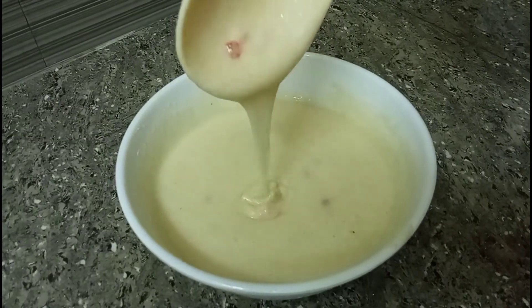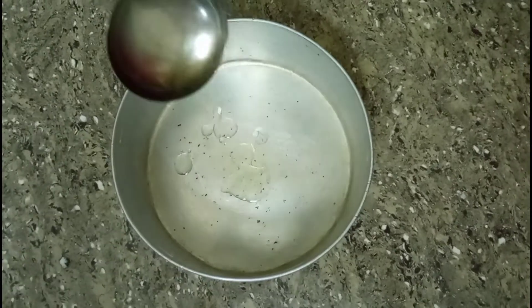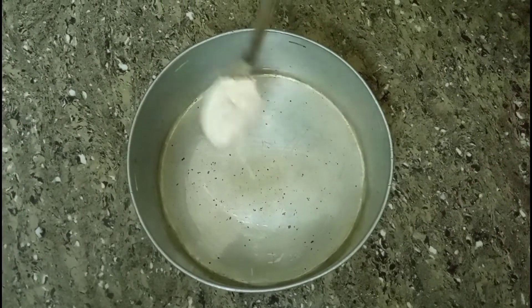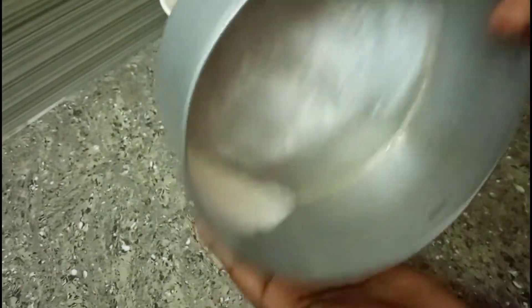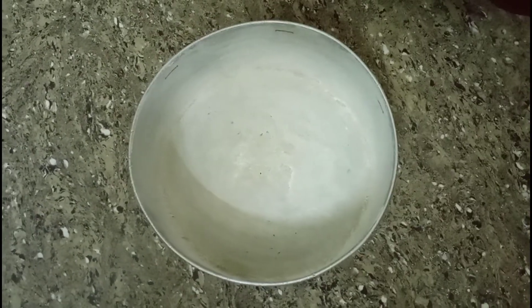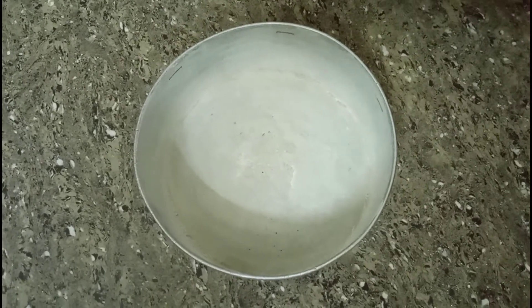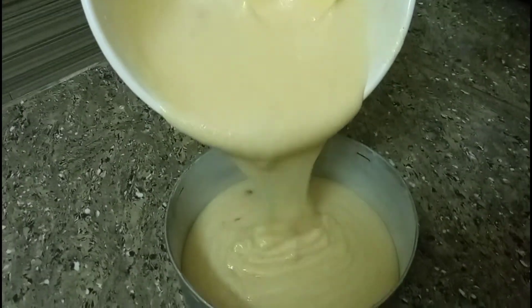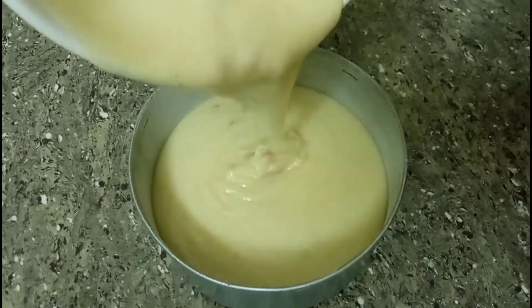We are ready for the cake. Put a piece of cake in the pan. Now we are going to transfer it to the cake tin.